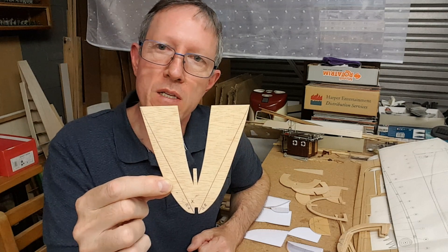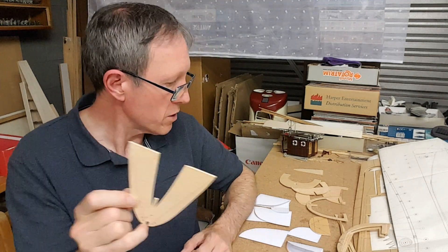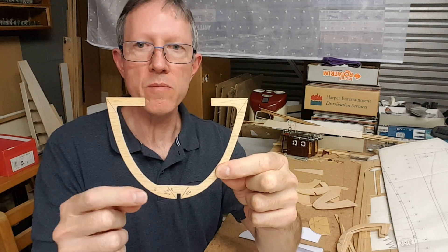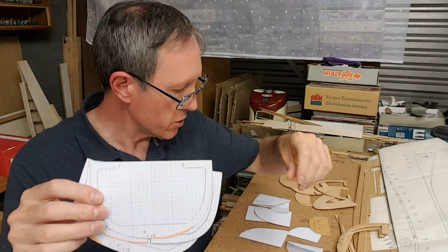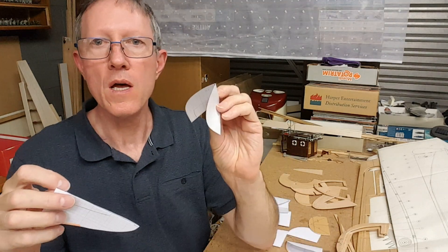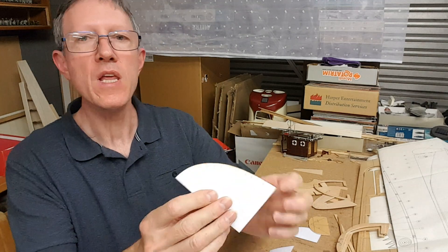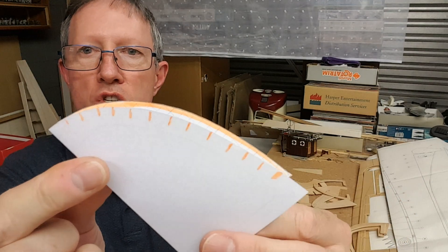These are not looking great, which means the slots are not really to be relied upon. While doing that, I also noticed that in some cases the curvature seemed to be a little larger on one side than the other. So I traced all of them out, cut them all out, and folded them to check whether one side is the same as the other.